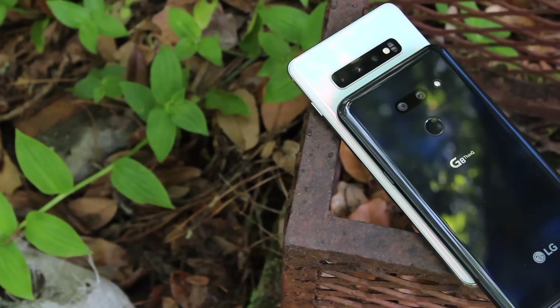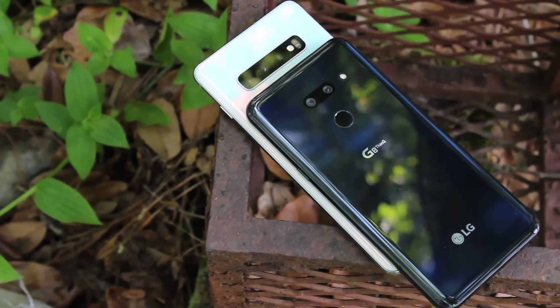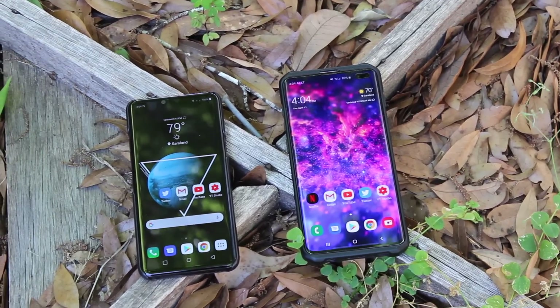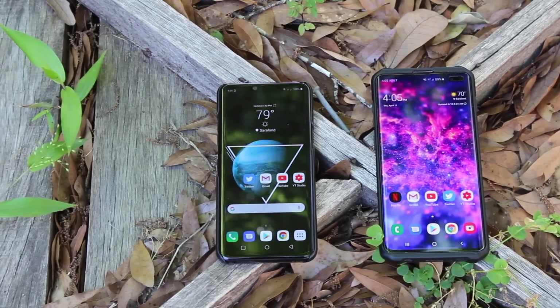What's up guys, Shane Starnes here. I think we can all be real for a second and say that the Samsung Galaxy S10 Plus happens to be the king of Android for the time being. That being said, there are a few things that LG is doing better than the Galaxy S10 Plus with the LG G8. We're going to cover those today, so let's go ahead and get started.